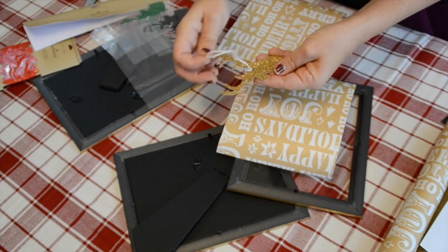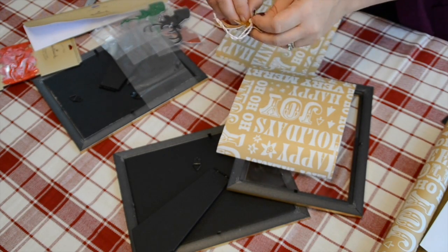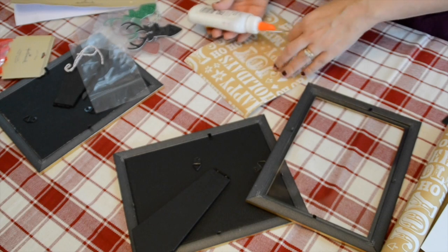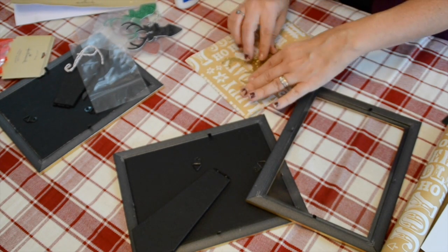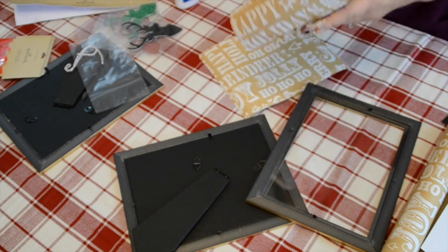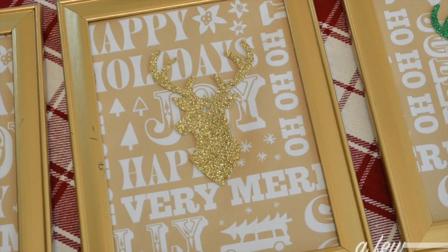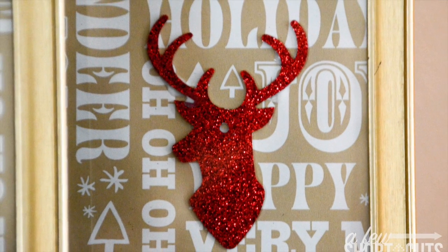I'm going to take the string right off the reindeer tag — it comes off pretty easy. Then take just a little bit of glue, glue the reindeer down in the center, frame it, and voila! I can't believe how great these turned out. I'm so glad to have them displayed in my living room next to my Christmas tree.